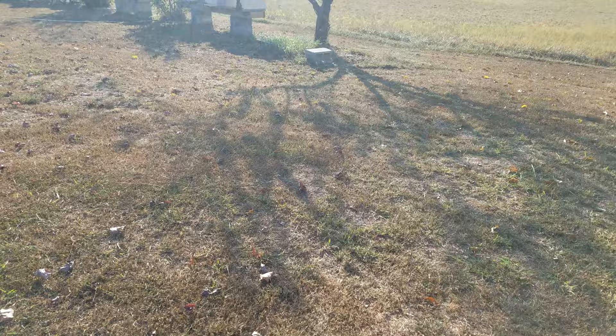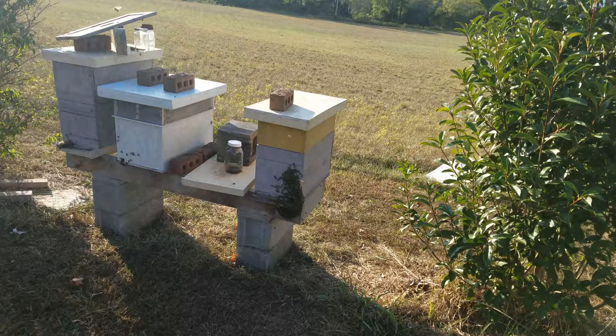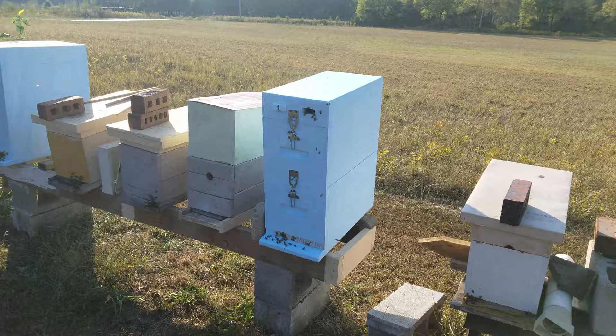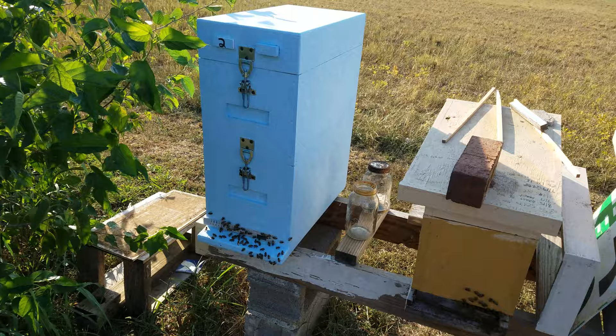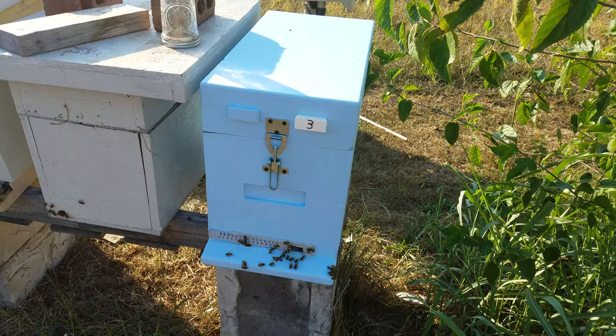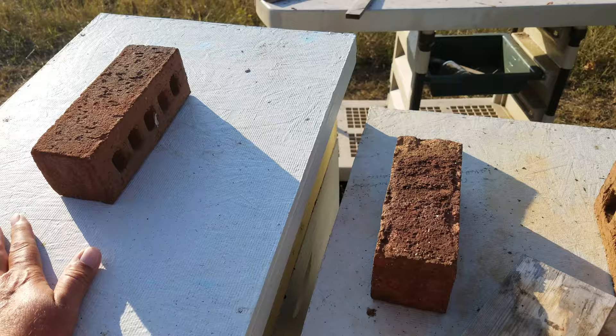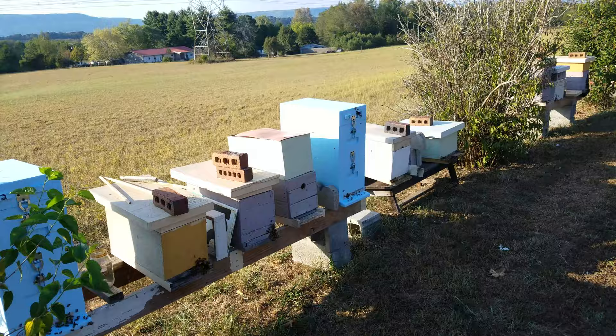Go out here and look at these three real quick. These two right here are stronger than any of those other ones — that's why I put them in there. That one's not bearding. You put your hand on top of that and it's quite cool. The wood's a lot cooler, but I'm not about to go find a metal lid and put my hand on it — 97 degrees.